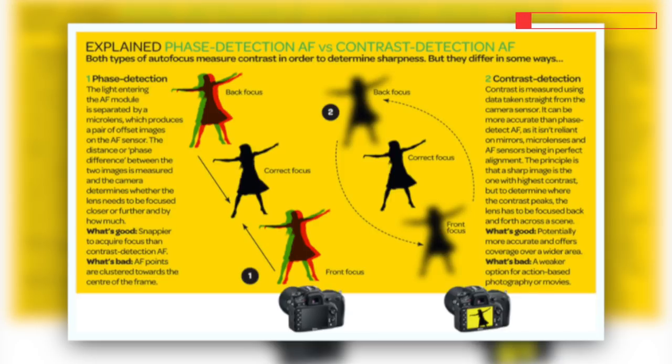So let me get into the key differences between phase detection and contrast-based autofocus. Phase detection basically calculates both the direction and the amount of focus correction needed, and that is why it is ridiculously fast and efficient. Every single lens has a specific amount of distance it has to travel, and based on the motor inside, it can detect and then focus on an object.